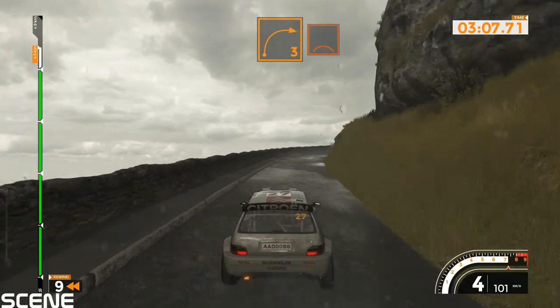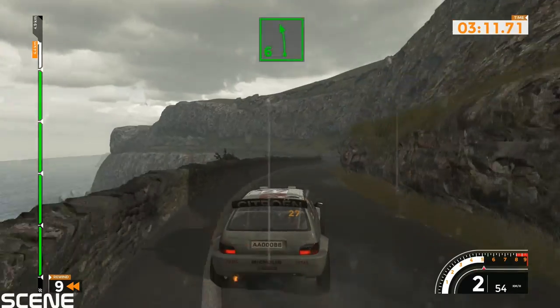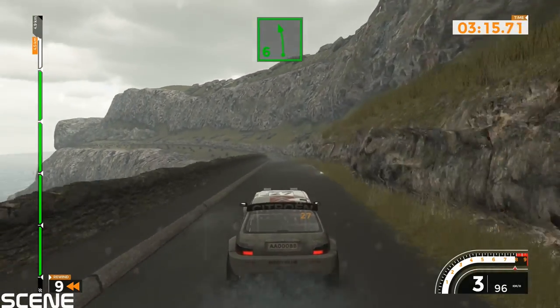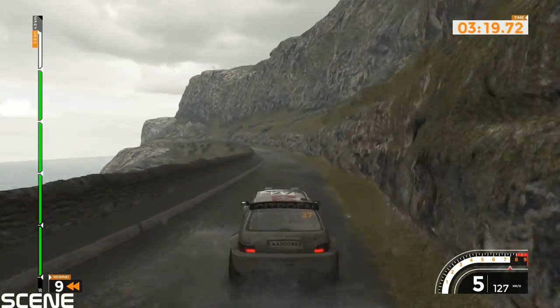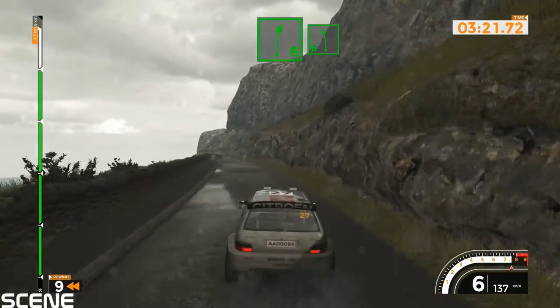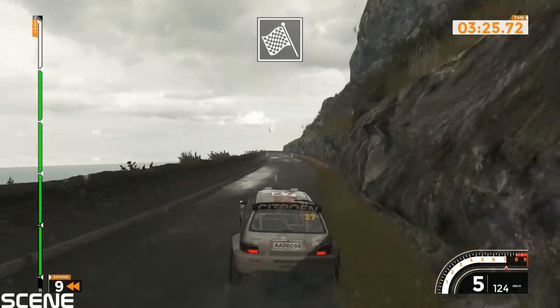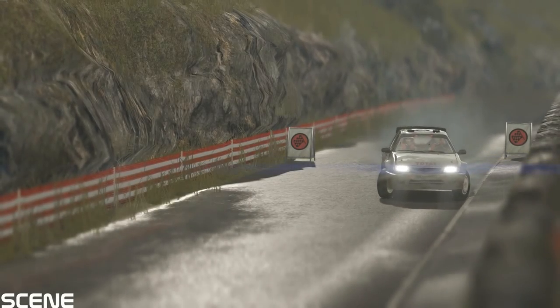Tightens over crest, on right 6 into left 6, 120. Left 6 long, tightens, on right 6 into left 6 long, finish. Right 6 and right 6 to left 6. Right 6, 120.